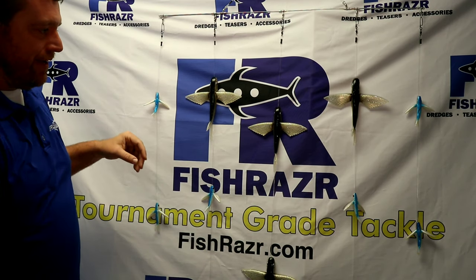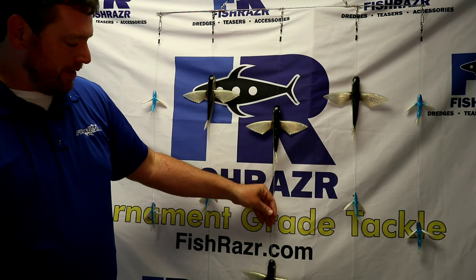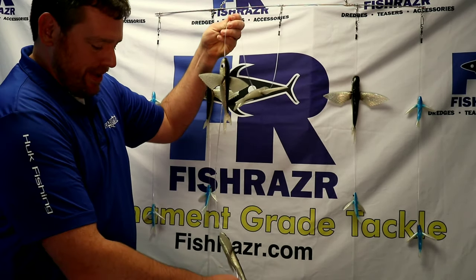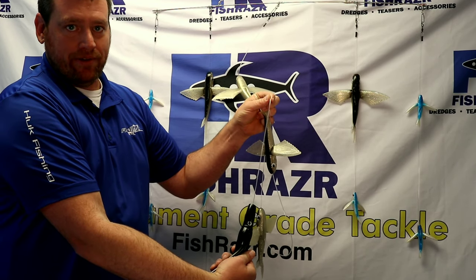As you can see, we use a combination of our small and our large flying fish. Your center drop is about six feet long with multiple large flying fish, and it's finished off with a Fish Razor marlin range lure.